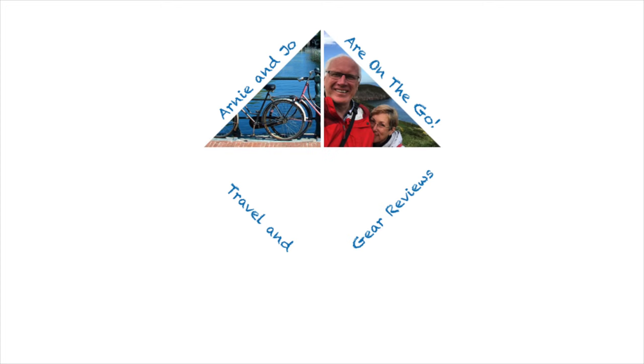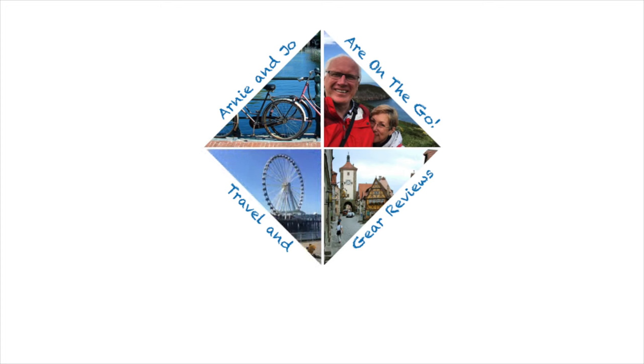The DJI Osmo Pocket! Hi, I'm Arnie and this is Arnie Jacobson TV where we talk travel, camera gear and tech.